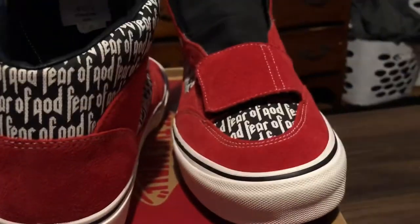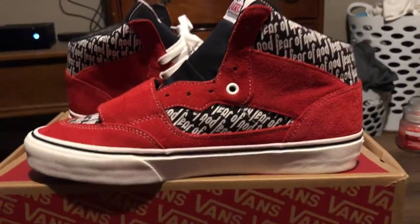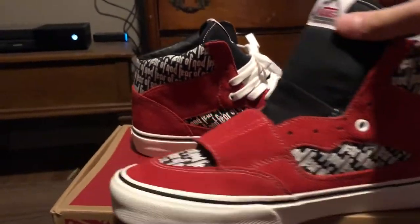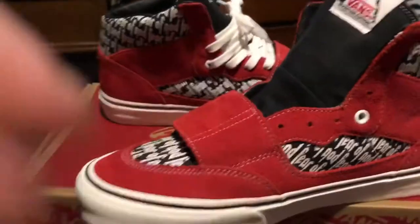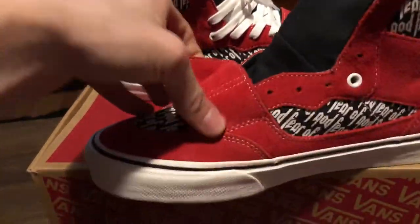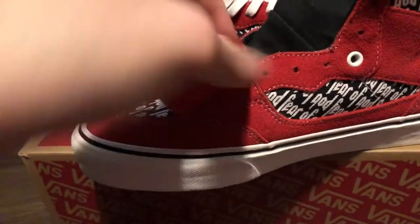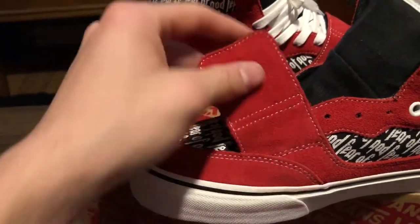Now going to the medial side — you have more of that Fear of God hit on the mid panel, more red suede going up into the awesome strap, which I love. The strap is so dope. You can unstrap it — and see, you can get it back. Pretty sweet.